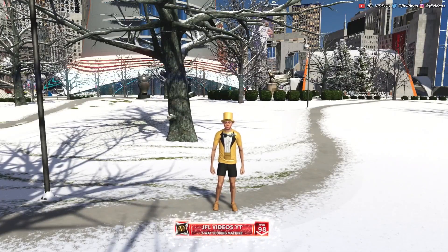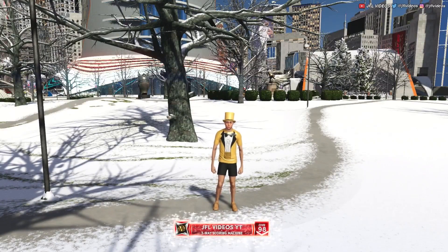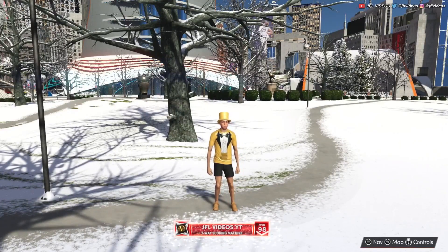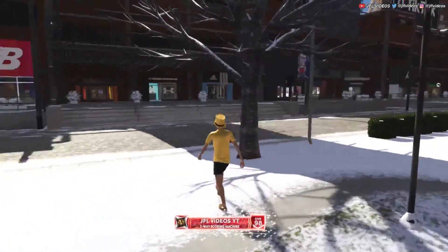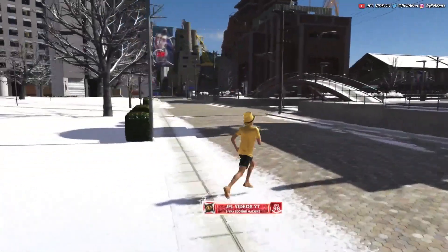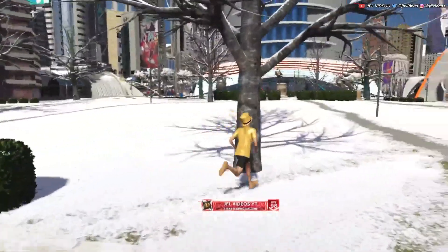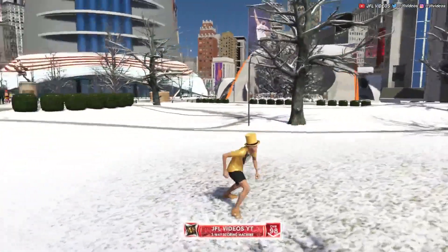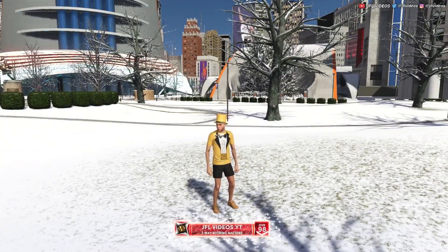Today I'm gonna show you guys how to play in 2K barefoot. You can't actually take off your shoes, but it looks like you're barefoot because I just have shoes on that match my skin tone. When you're in a game you can't tell — it just looks like you're barefoot. I'm gonna show you guys how to do this.